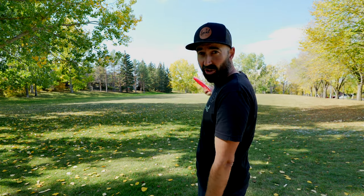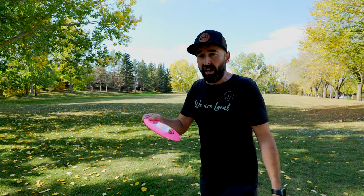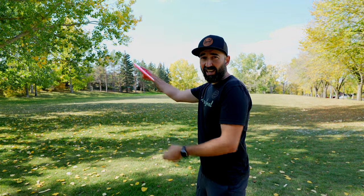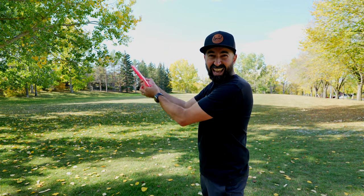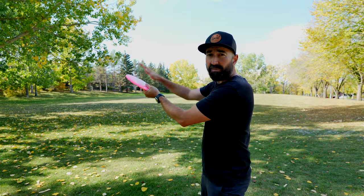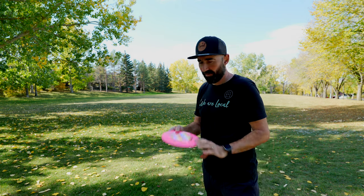Because this disc is so understable, I was able to release it fairly flat and get it to turn into a roller pretty much effortlessly. I'm also going to try a standstill shot — releasing it on an anhyzer angle with the outside edge up — to see if I can get it to bite down and roll.